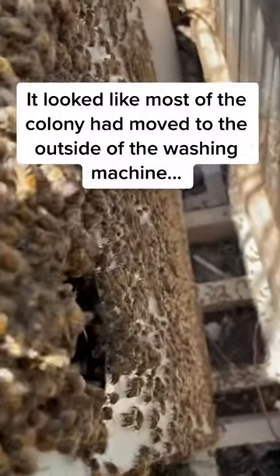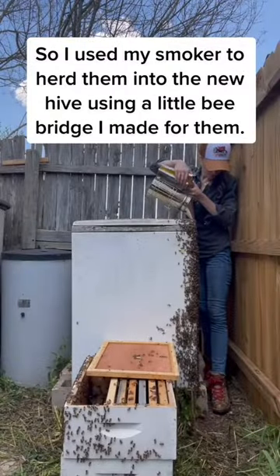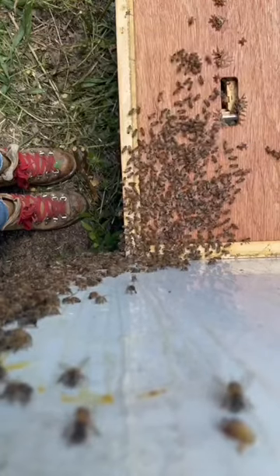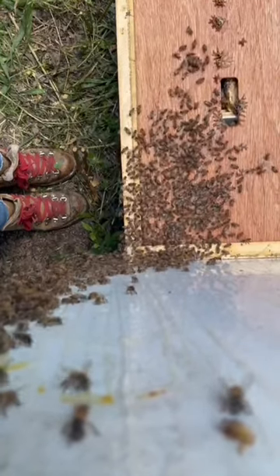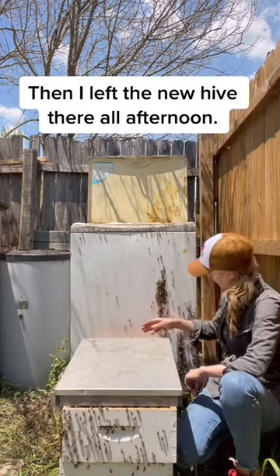It looked like most of the colony had moved to the outside of the washing machine, so I used my smoker to herd them into the new hive using a little bee bridge I made for them. I scooped a few more handfuls of straggler bees into the new hive, then I left the new hive there all afternoon.